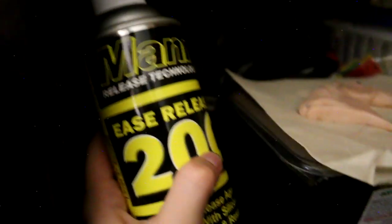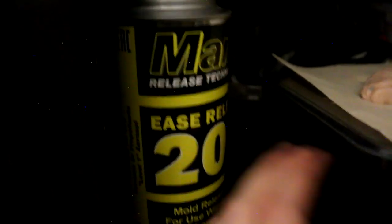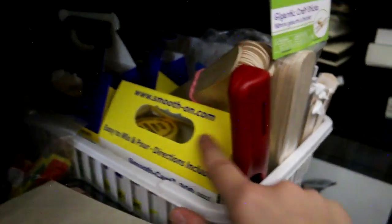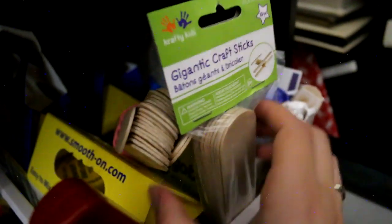Down here I have my mold making stuff — a huge thing of airbrush cleaner back there, my Easy-Off for stripping, and my ease release for mold making. I have some containers and garbage bags, and my monster clay. A medallion I was working on and a thing of Lego for mold making. And then my mold making box just contains my silicone and resin, a lighter, some popsicle sticks, plexiglass cups, and different things — so everything for molding and casting.